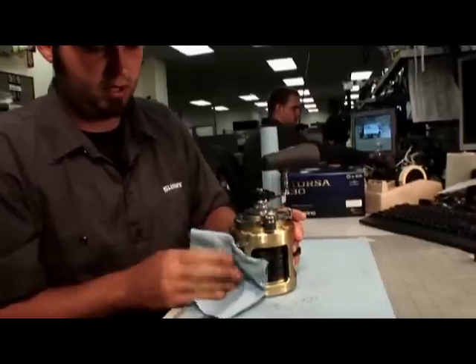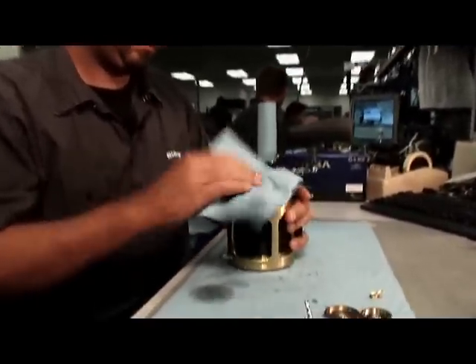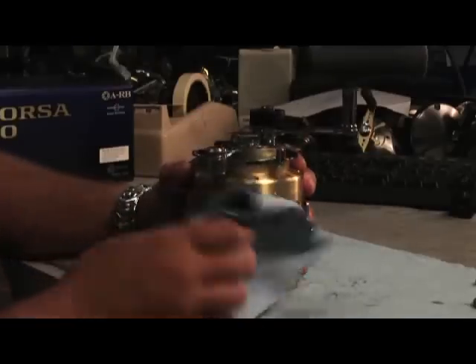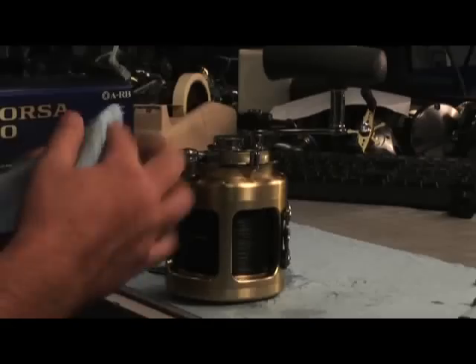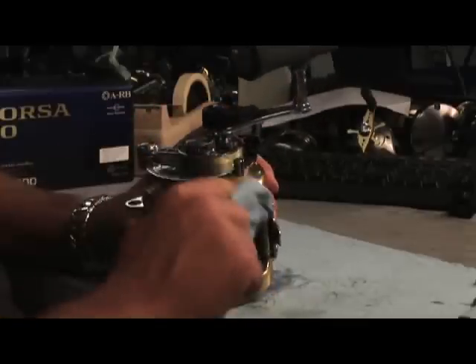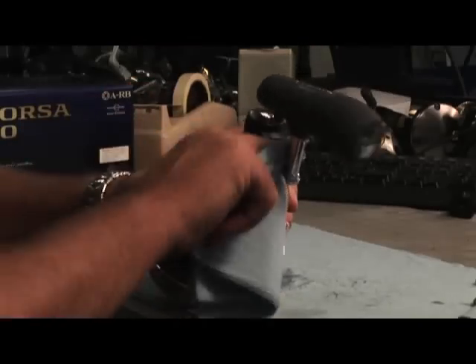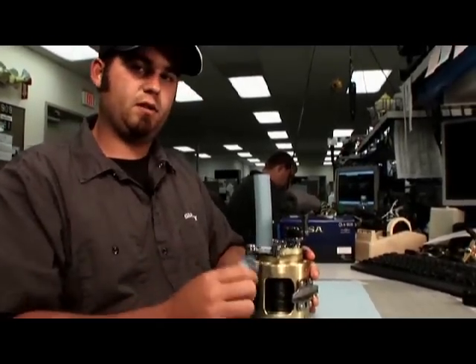If you miss some water, it's not a big deal — it's not going to corrode your reel, it's just fresh water. Just get off as much as possible. Stay away from any kind of polishes, no WD-40 — just water and a towel. They shine up pretty well. Now that we've got it all wiped down, that's going to be your basic maintenance tips after you're done fishing.